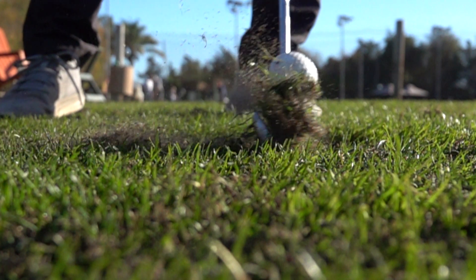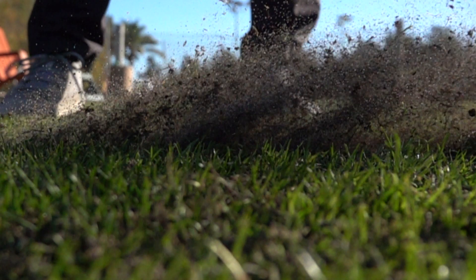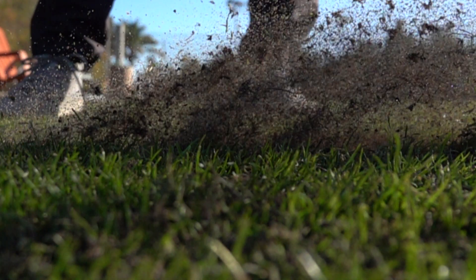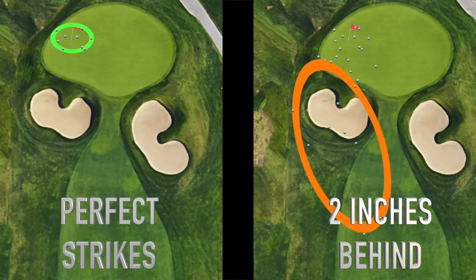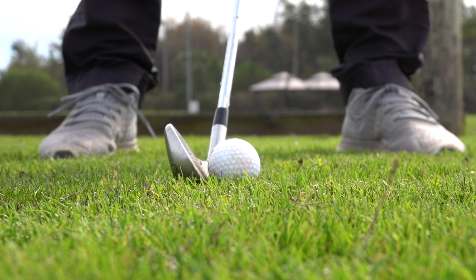This not only reduces energy transference into the ball but it reduces spin rate and control. A recent test I conducted showed that hitting just 2 inches behind the ball resulted in a distance loss of 23% — more than enough to completely miss the green.